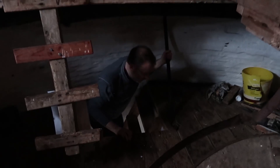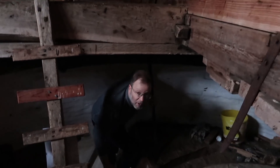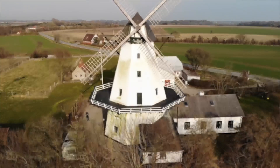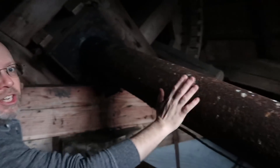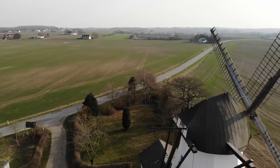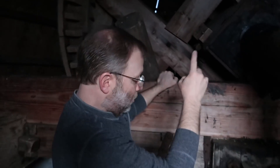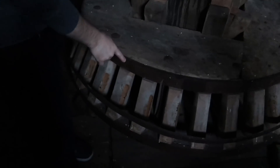Welcome to where it all starts. We're now entering the very top of the windmill. This is where all the power gets transferred. This giant shaft right here is attached to the windmill out there, and on this shaft is this giant gear. This gear transfers the power 90 degrees down to this gear, which is going to power everything downstairs below us.